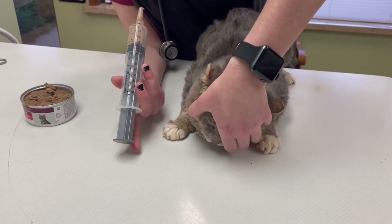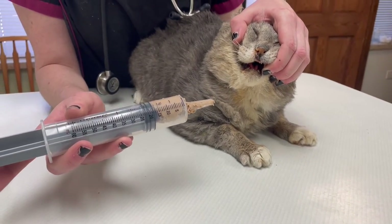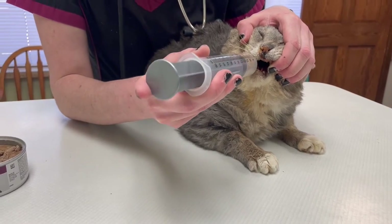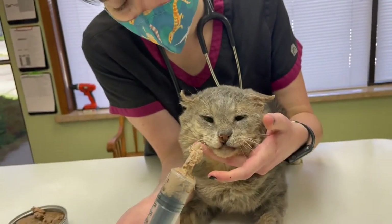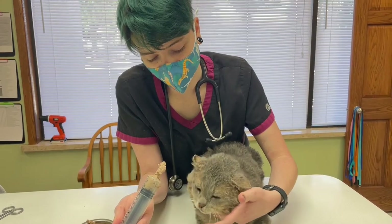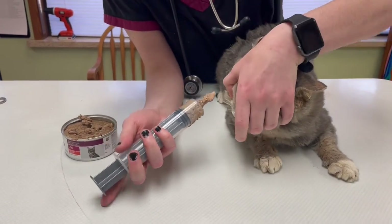I'm going to take Rex by the sides of the head here and kind of pull his head back some. I'm not going to want to put all this food into his mouth at once because that would make him throw up or choke him. We're going to get this back as far as we can and just push slowly — it is going to get messy. I put my hand kind of here so that he doesn't immediately spit it all back out, and you can see I did about 3 ml. Give him a little bit to breathe and then we'll go again.